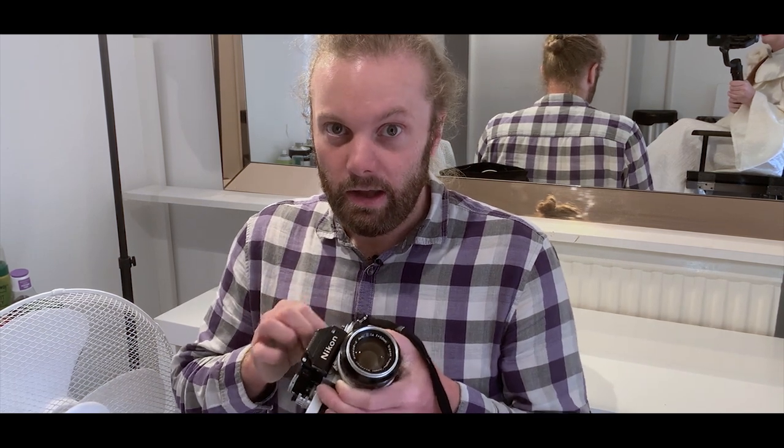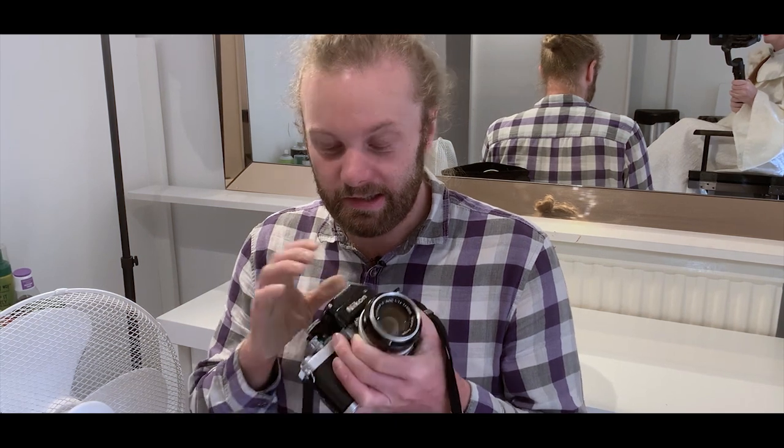I shot a grand total of two rolls on this camera, and the first thing I found out is that you will never beat a Nikon F2 user at Thumb Wars. It really is quite brutal on your hands — you're actually going to build up muscle to use this camera. So it's a real man's camera.